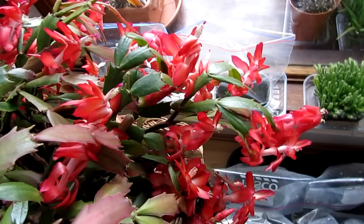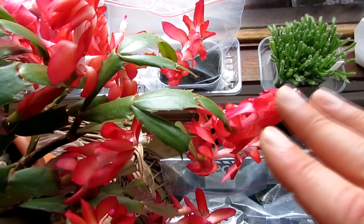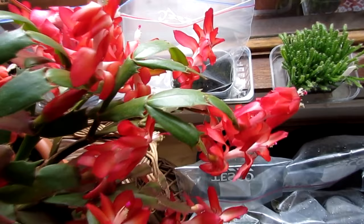I have to get this video out because it's the end of October update, so excuse my really croaky voice. If you haven't seen the video on how to tell the difference between a Christmas and a Thanksgiving cactus, check out the links up above and it will tell you how you can easily identify whether you have a Christmas cactus or a Thanksgiving cactus.